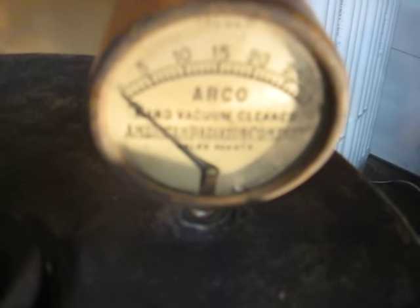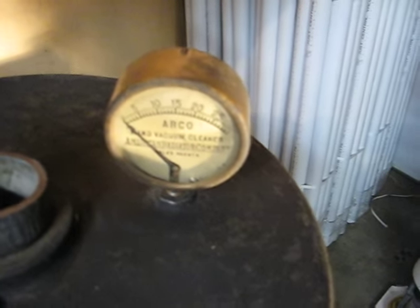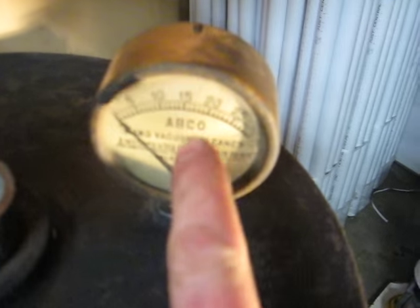This vacuum gauge I bought separately. You can see it is an Arco vacuum gauge, and the scale is in inches of mercury, which was a more common way to rate vacuum system performance than inches of water column. All you do to convert one to the other is multiply inches of mercury by 13.59 — so 10 inches of mercury is 135.9 inches of water column.